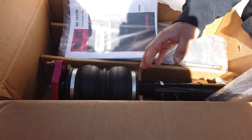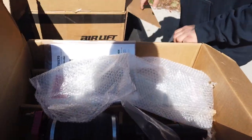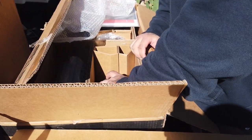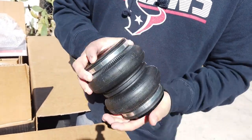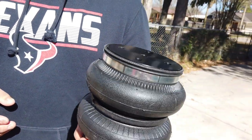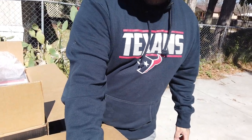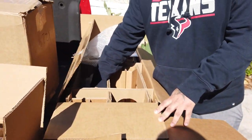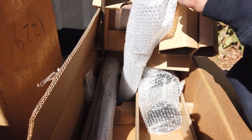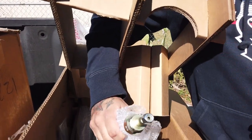Now this is the rear bag. Mine is separate from the actual strut, so this is just gonna sit right on what would be the lower control arm and sit there. I got my struts in here - I'm not gonna take them out - but these are the struts for the rear. This also has the dampening adjustment, hard and soft.